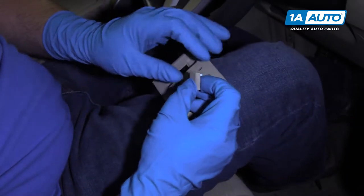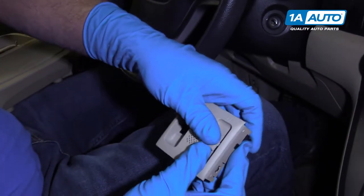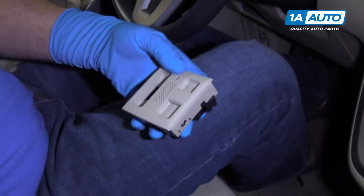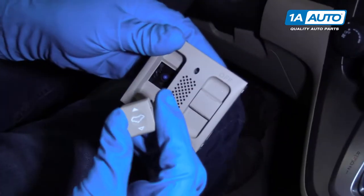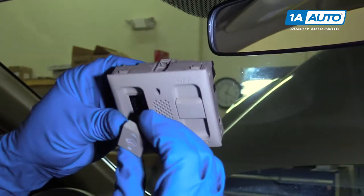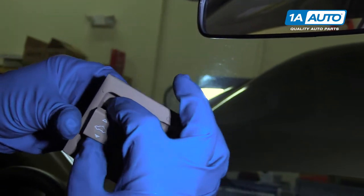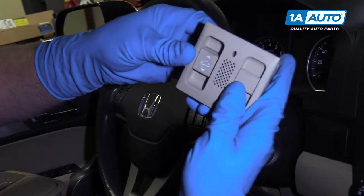We can take this little switch and the button and just push it down so it locks in. Now this is going to sit like this — we want this switch to be like this, and then lock it down.